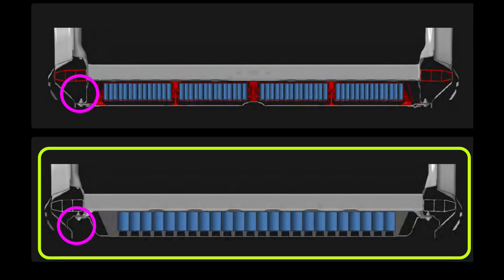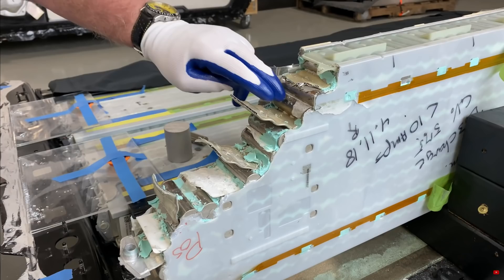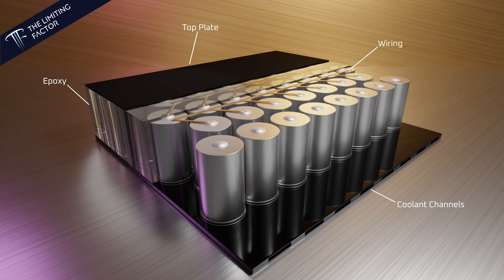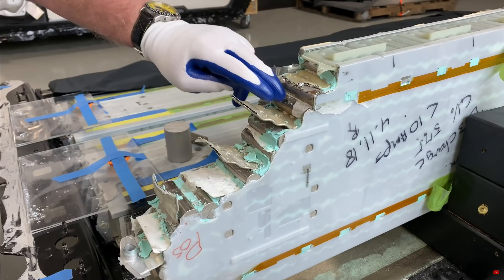I'm often asked about the recyclability of the structural battery pack. The short answer is that I don't know, but I'll speculate. Nothing indicates to me that a structural battery pack would be more difficult to tear down than a typical Tesla battery pack. Just because it has the word structural in it doesn't mean it's harder to disassemble — it simply means the internal engineering is done in a smarter way. Instead of the cells being bonded to each other and encased in modules, they're bonded to each other and the face sheets. Both the old pack and the new pack appear equally difficult to recycle. With the old pack, the cells need to be pried out with a hammer and chisel, and the same would be true for the new pack.